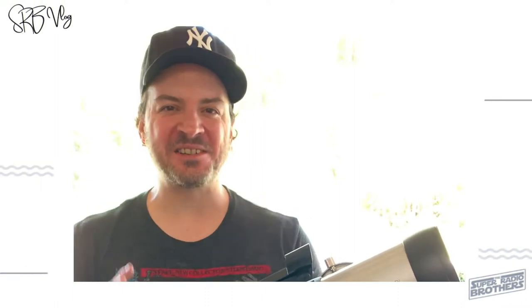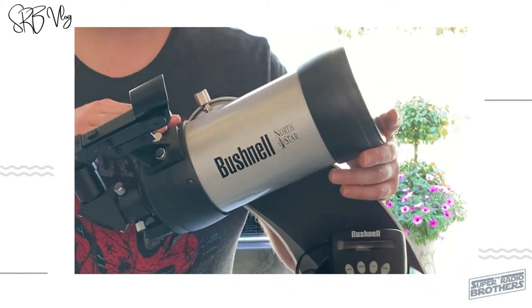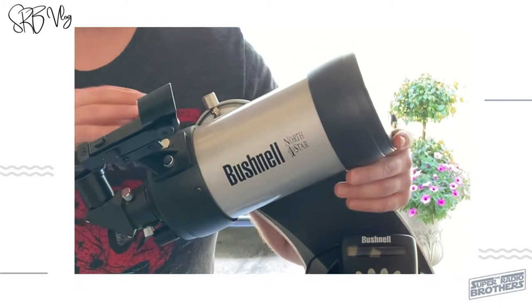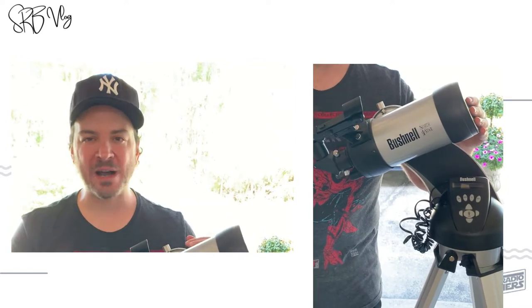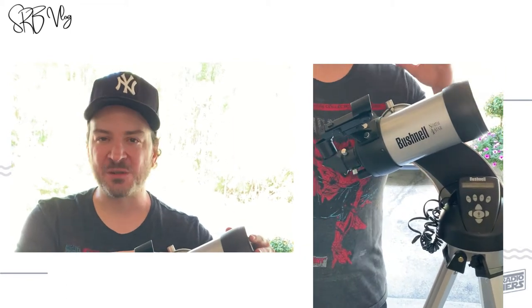Thank you so much for coming back and joining us — this is truly going to be a highlight in my life. I love astronomy; I've been really getting into the hobby the last three years, and this has been my tool: my three-and-a-half-inch Mak, a Bushnell North Star. It's really served me well. I love looking at deep sky objects — everything from the Orion Nebula to the Crab Nebula, the Andromeda Galaxy — all that cool stuff I've seen with this three-and-a-half-inch aperture.